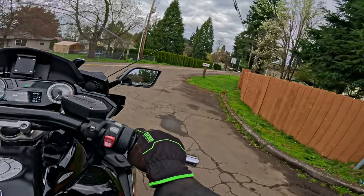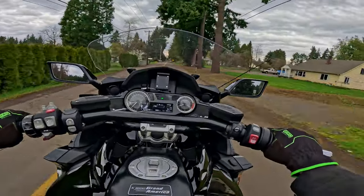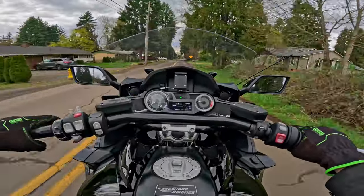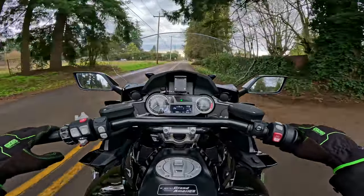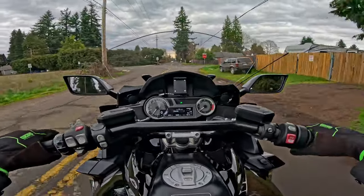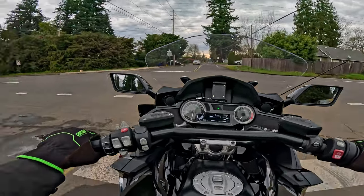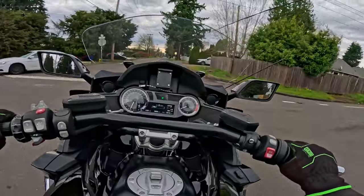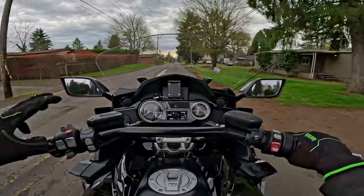I had the coolant reservoir bottle off to get to the DME because there's like two different ground modules and the DME is behind that. I flashed the camera at that this morning — the big silver one's the DME — and then there's the main ground module and a secondary general module, what they refer to as the chassis control module or ground control module. There are two of them on this one.